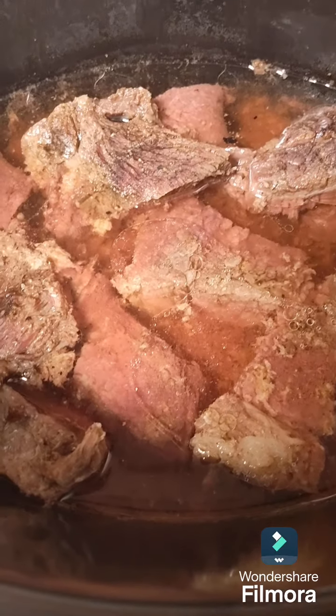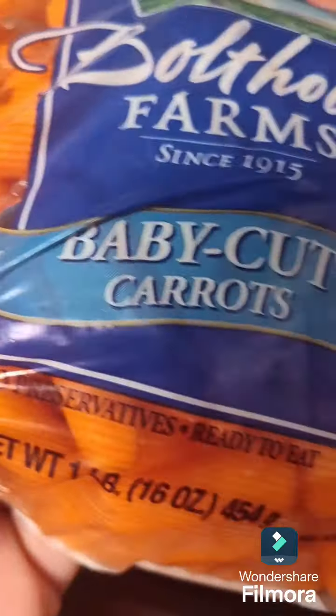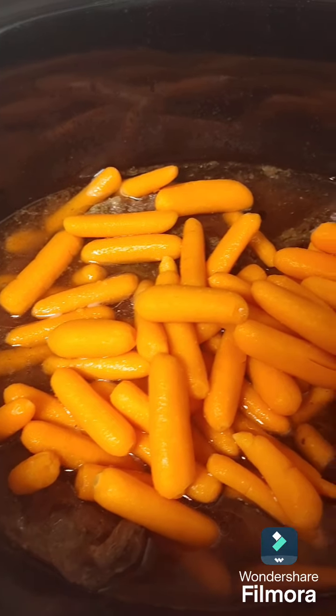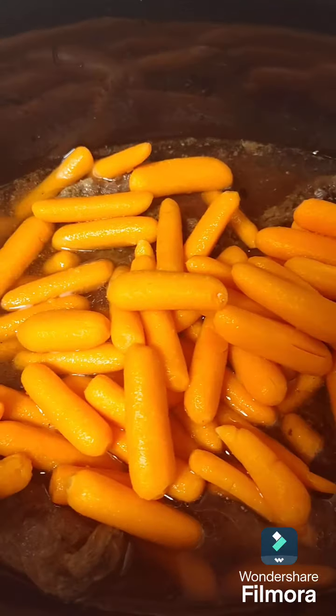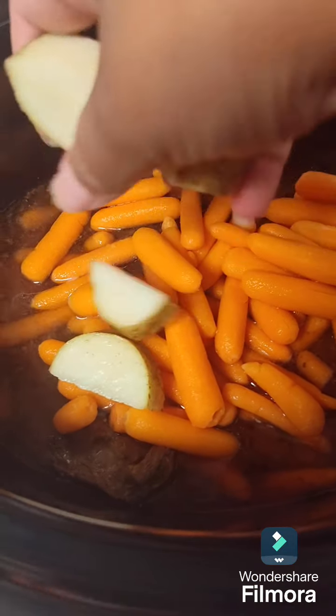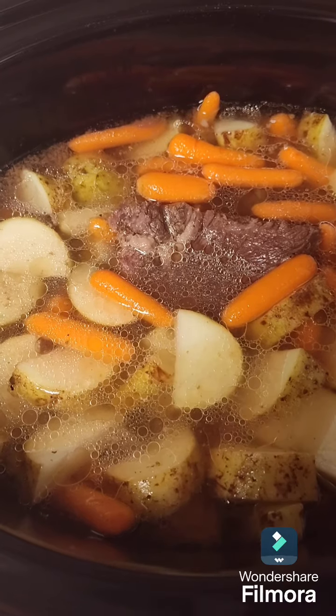Now I'm going to go ahead and add my carrots and I'm going to add some potatoes.